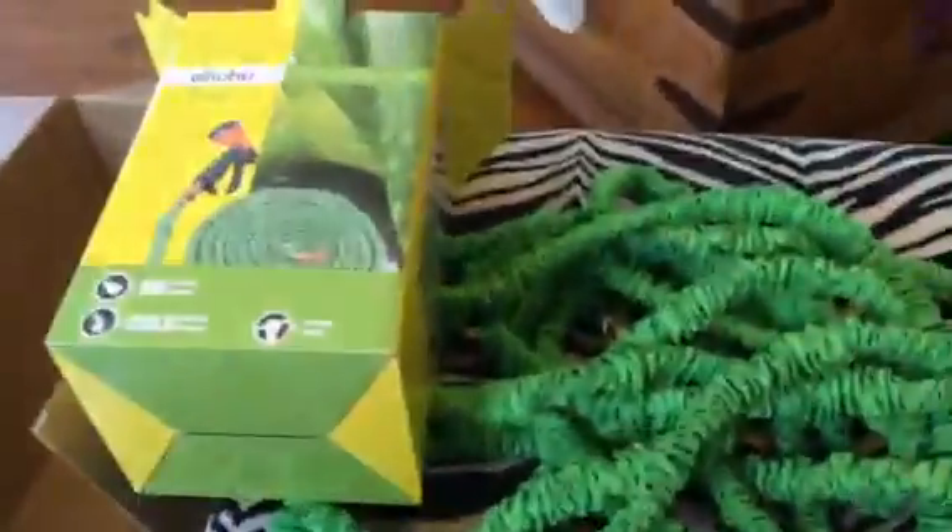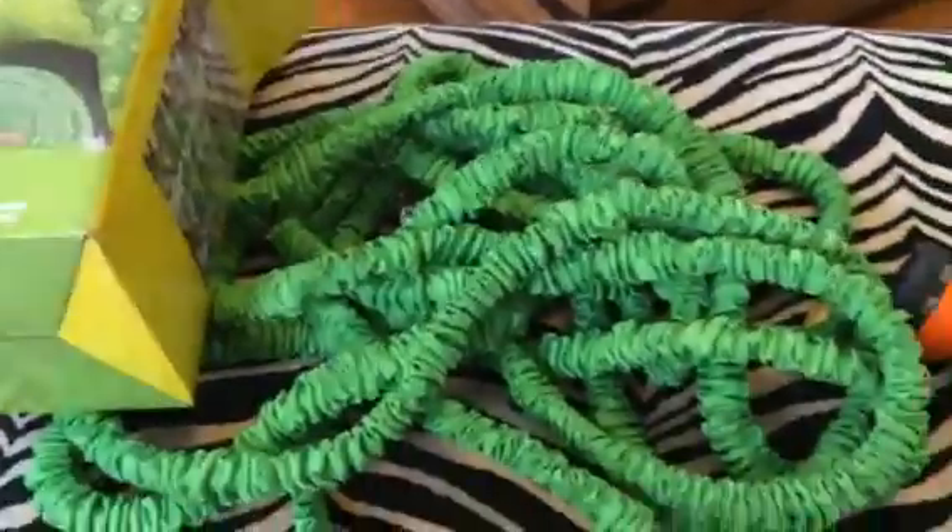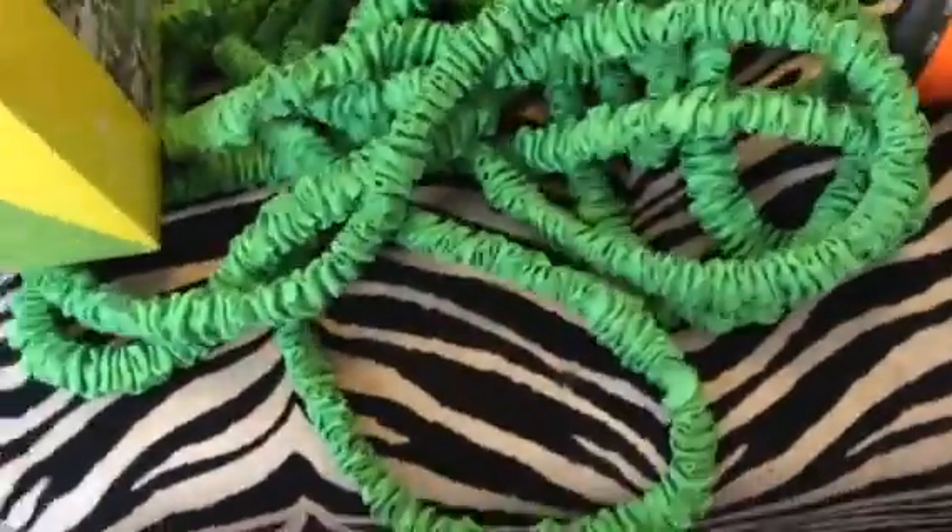Hey everybody, it's Stephanie and today I'm reviewing an expandable hose from Ohuhu. This is 25 to 75 feet.